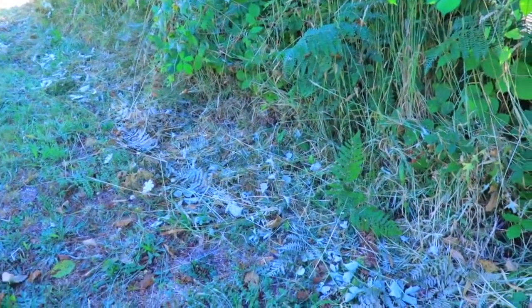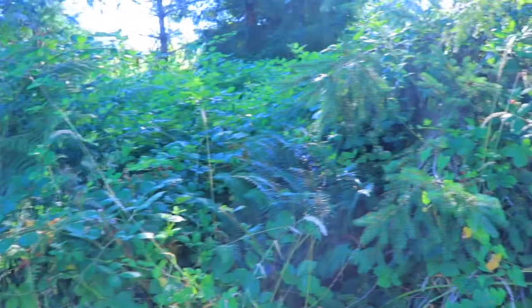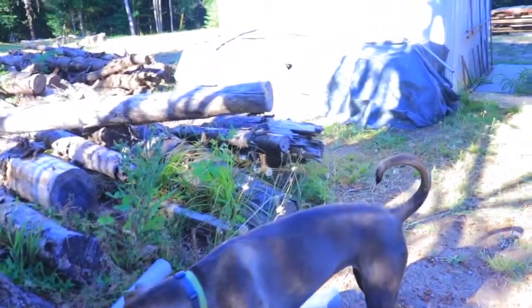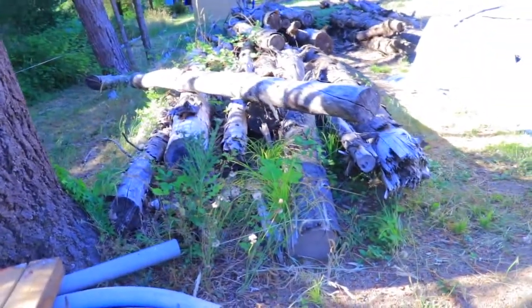We have to keep this path very clean because during fall, bears come here to eat whatever blackberries are left. I don't mind them eating here, but I don't want them too close to us. We love the blackberries, but bears love them too. We cleared this whole path — it was all blackberries before — to make sure they wouldn't take over our living space.